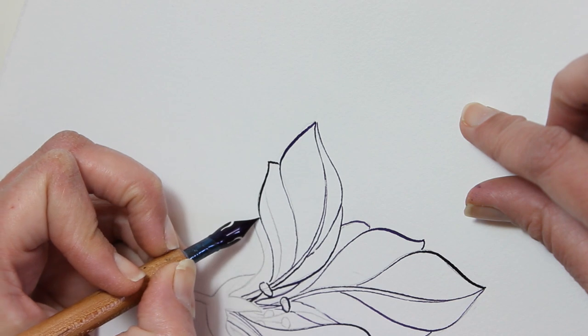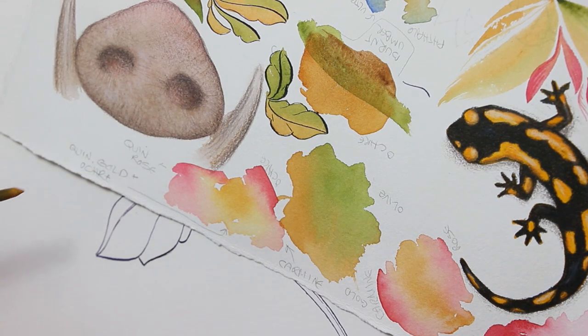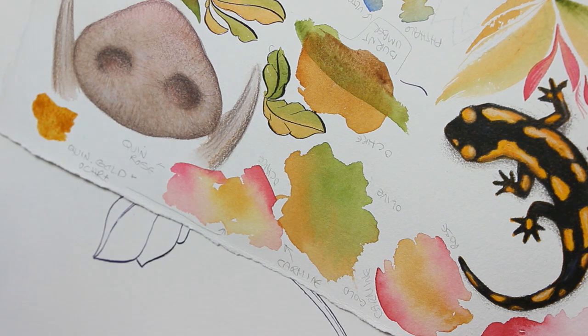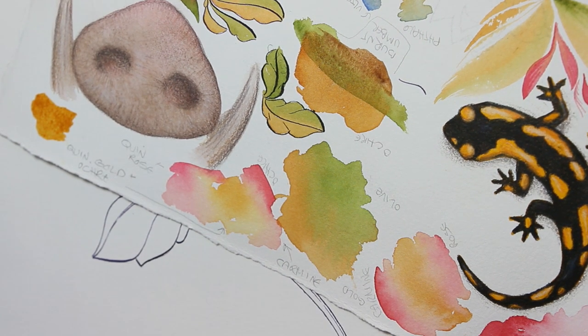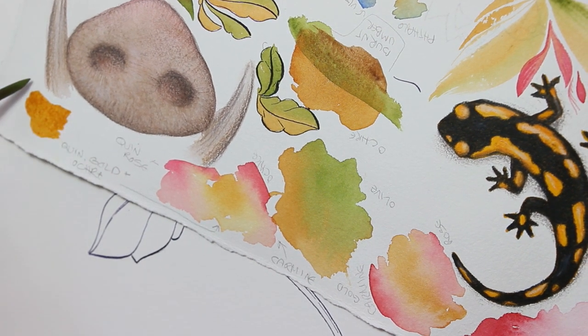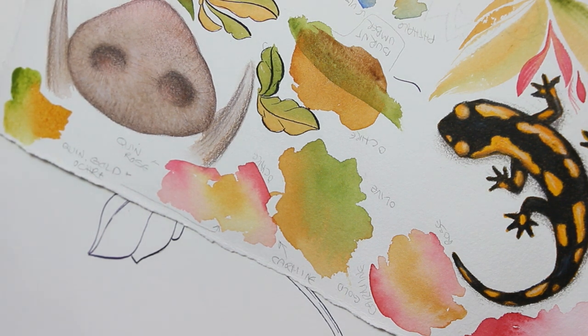Even though I'm not using all of my pencil lines, they still give me direction. Okay, now we are back to testing. I knew I wanted to use ochre, pink, and green. I have an olive green shade that's a little more yellowish that I really enjoy. I already tried a few pinks — it's not queen rose like it says, it's a rose madder lake, which is the color I used eventually, and I also tried a carmine.